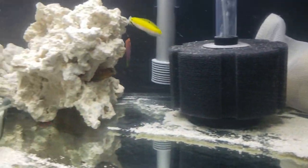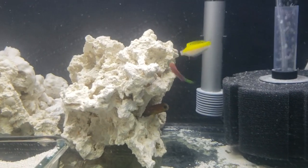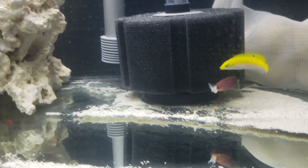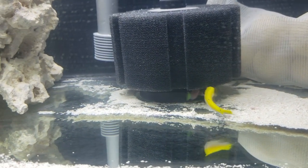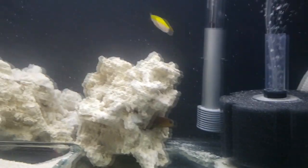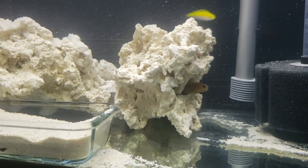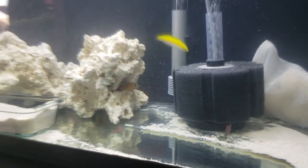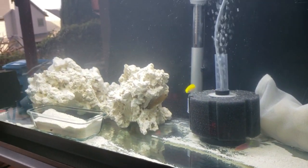Since we started off with the yellow chorus wrasse, I'll talk about him first. During the past couple of weeks, the yellow chorus wrasse has consistently been exploring the aquarium, constantly picking at the sponge filter, the rock, and the glass. He's probably the most curious fish in here right now. His bright yellow coloration and torpedo body shape looks awesome — he's going to be a great addition to the community.